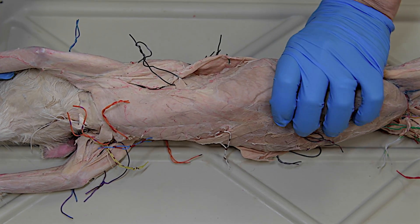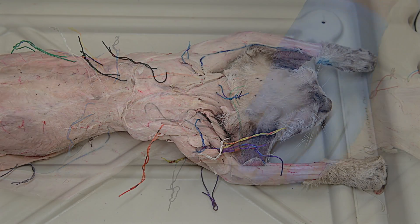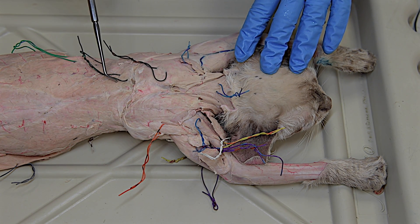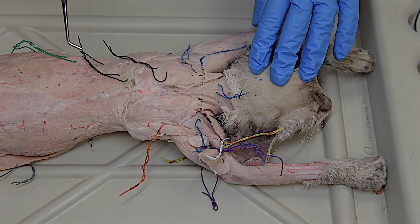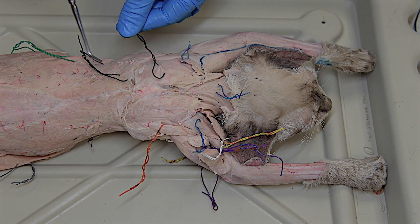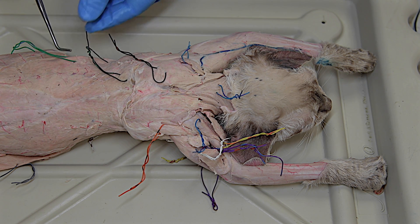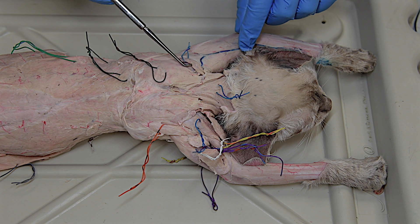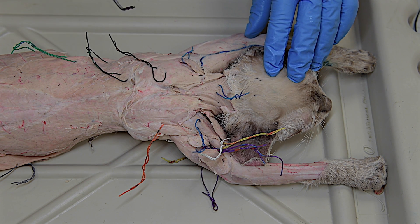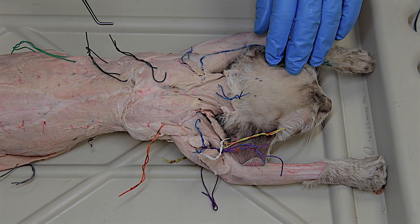Now we're going to flip the cat onto its belly and look at the dorsal aspect. On the dorsal aspect of the cat, you can see a collection of muscles that all have the same last name of trapezius: the clavotrapezius, the squarish acromiotrapezius, and a V-shaped spinotrapezius. In the middle of all this is the odd man out — the levator scapulae ventralis — which is not a trapezius muscle but is in the same group area.